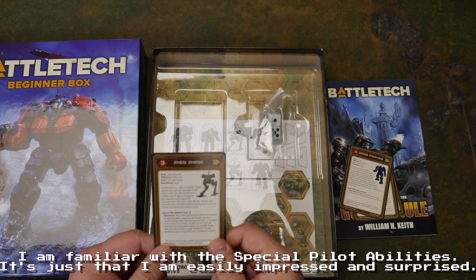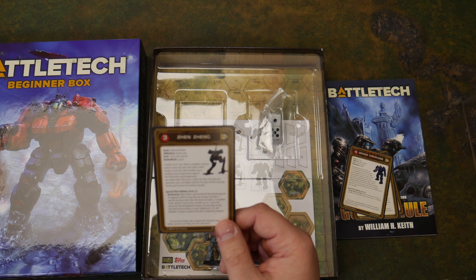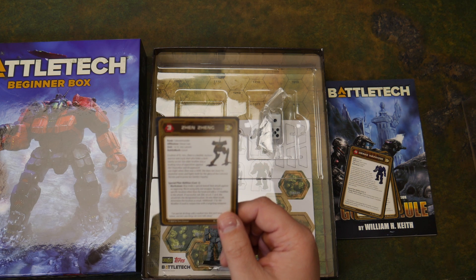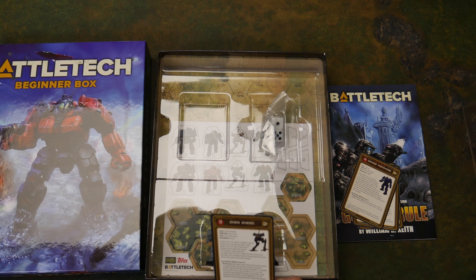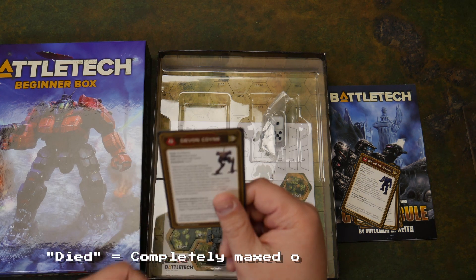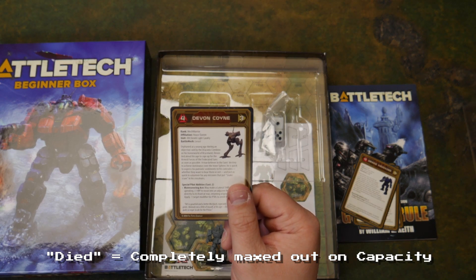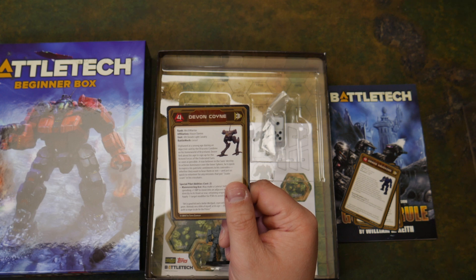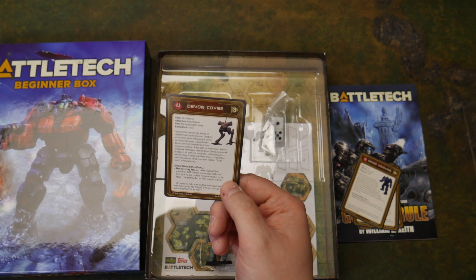Drake Hawkins, 4/5, is another Griffin pilot for the Third Lyran Guards. Range Master Long — attacks at long range, receive a plus zero modifier, but when he attacks at short range he gets a plus four. I actually kind of like that, that's pretty nifty. Sen Shen — 3/2 pilot in a Locust. It pays to make sure how much time is actually on your memory card — I was using a smaller capacity card and it just died on me. And the last pilot is Devon Konyi, House Davian, Fourth Deneb Light Cavalry, Locust, Maneuvering Ace.